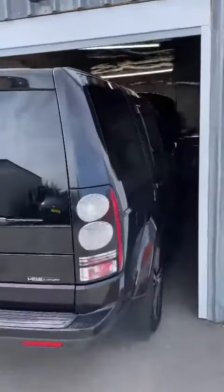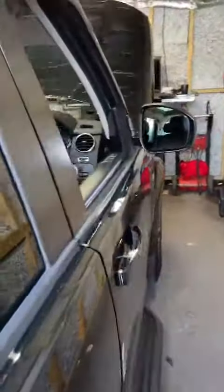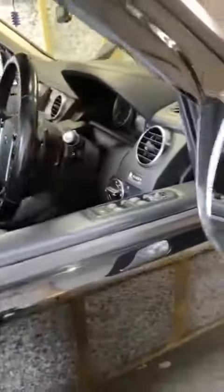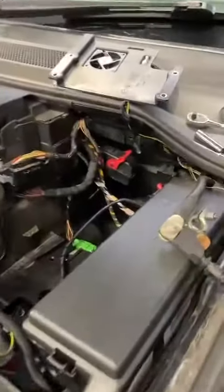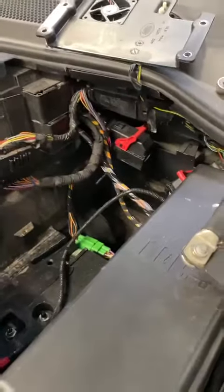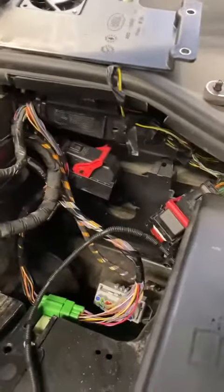Kieran here from Carlton Tunes. We've got a Land Rover Discovery SDV6 in for a custom stage 1-2 tune. Unfortunately on these vehicles they run an EDC17 CP11 ECU, which means we do not have an OBD gateway to be able to tune this, so we are doing it through bench connection. The ECU just goes behind the battery.